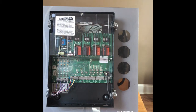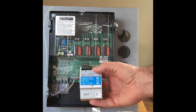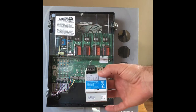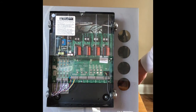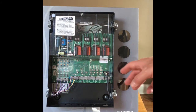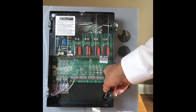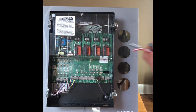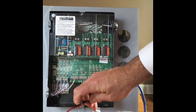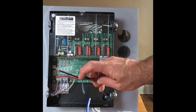For more advanced programming there is a component called the programming interface, which allows you to connect an Apple device — either an iPod or an iPad — to the energy saver node for more advanced features and setup. The way that gets connected is right here, which we call the QS link. That QS link is a four conductor cable — typically two number 12s and then two number 22s, twisted and shielded.